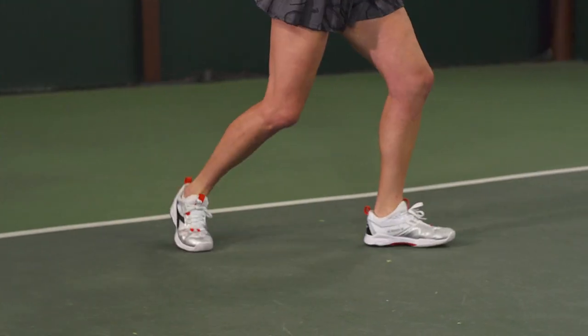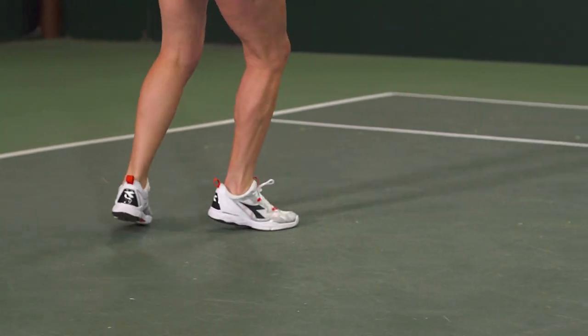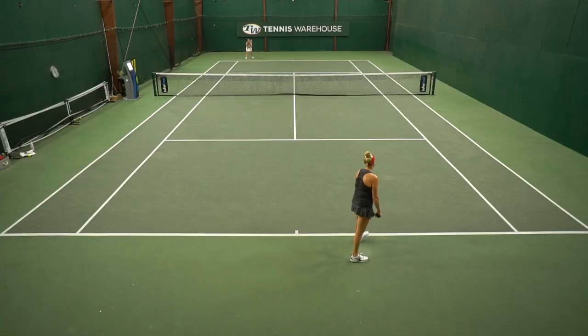These shoes actually worked really well. We play tested the original version of these and I think we all agreed they felt a little bit sloppy, and I think Diadora cinched up the fit with this update. As Brittany mentioned, they are more narrow than the Speed 4 Blue Shield shoes from Diadora, but still fit on the wider side.